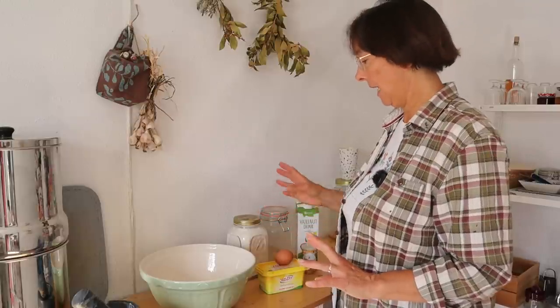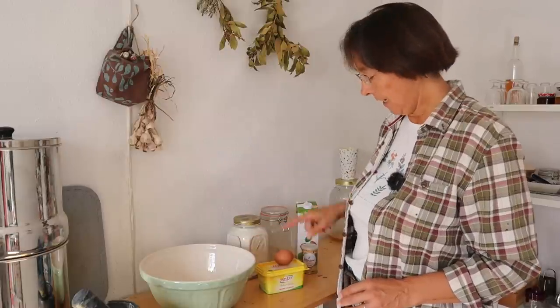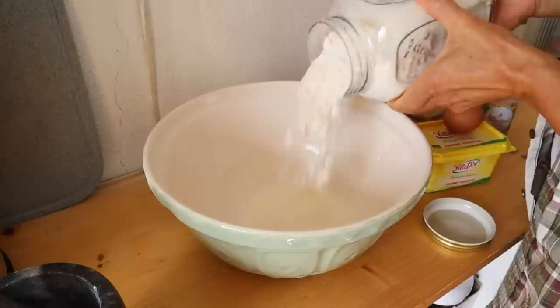There are loads of recipes online so I tend to just eyeball it, so I couldn't even tell you how much of each thing I use. We're just going to get all of the dry ingredients into the bowl, rub in the margarine, then add the egg and milk as wet ingredients and get it to a nice soft consistency.